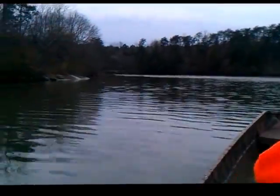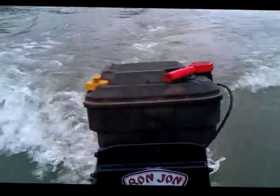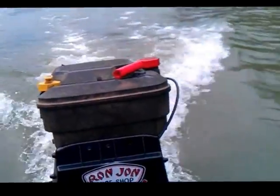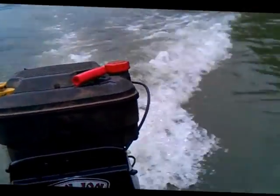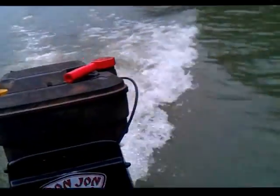Okay guys, we're here on the lake. Got my lawnmower engine running, we're going down the water. This is the back waters of Upper Bare Creek Lake. Believe it or not, we're just about running wide open.